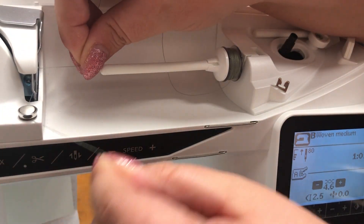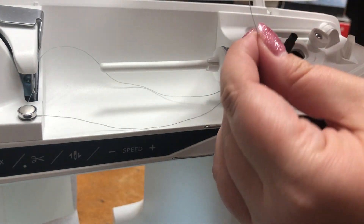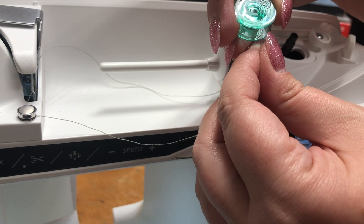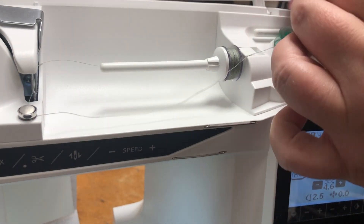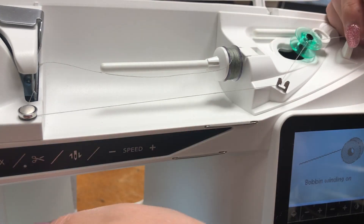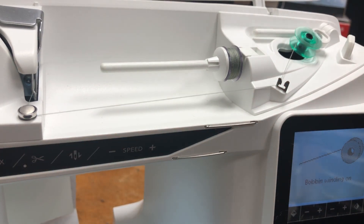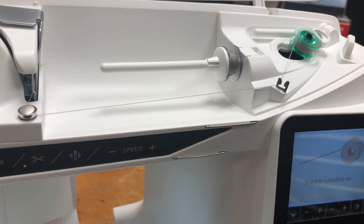So now we're going to pretend that little bobbin is our spool of thread and we're going to wind another bobbin off of that one, and we will not waste any thread. As long as you use a spool cap, your bobbin will sit there nicely.